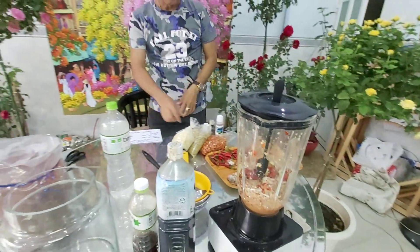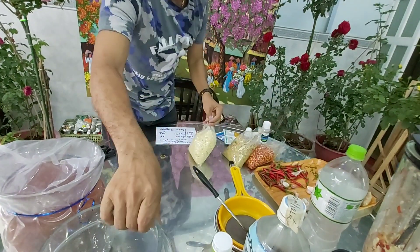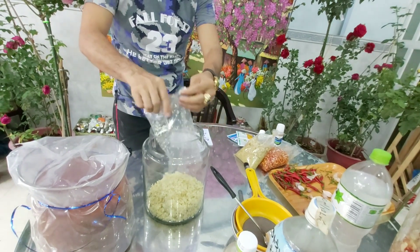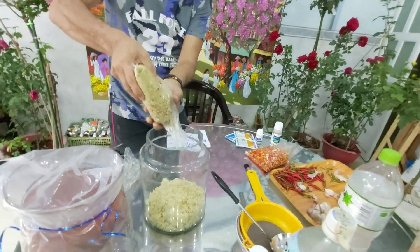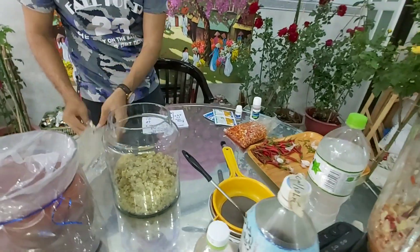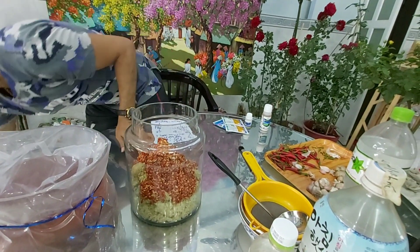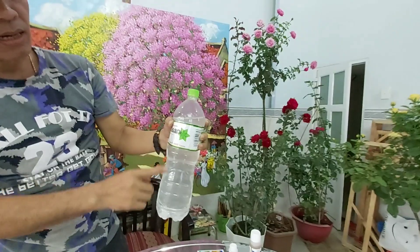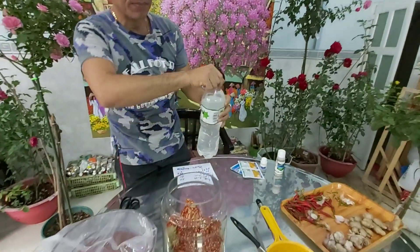Chúng ta đã xay nhuyễn ra rồi. Đây là demo cho các anh chị xem thôi, làm thật là nhanh. Vấn đề quan trọng nhất là cái công thức và cách sử dụng. Nếu như các anh chị nào dùng nhiều thì làm 1 ký, ai dùng ít thì làm nửa ký thôi, tức là 250 gram thôi. Đây là rượu trắng, rượu nếp. Anh chị mua ở ngoài chợ hay cửa hàng tạp hóa, có 10 ngàn hay mười mấy ngàn 1 lít. Đây tôi mua 1,5 lít, pha chung vào đây.